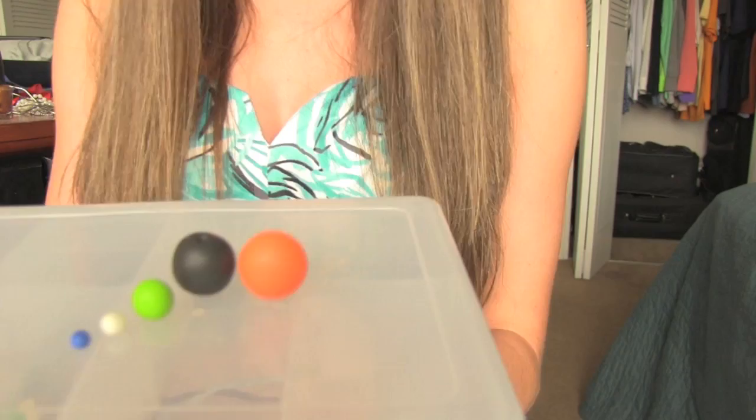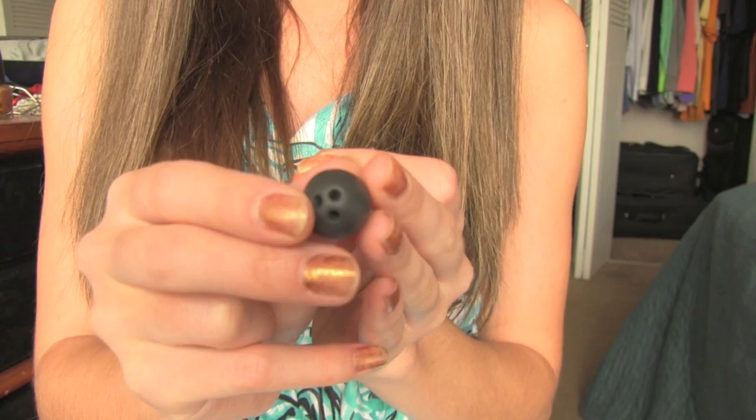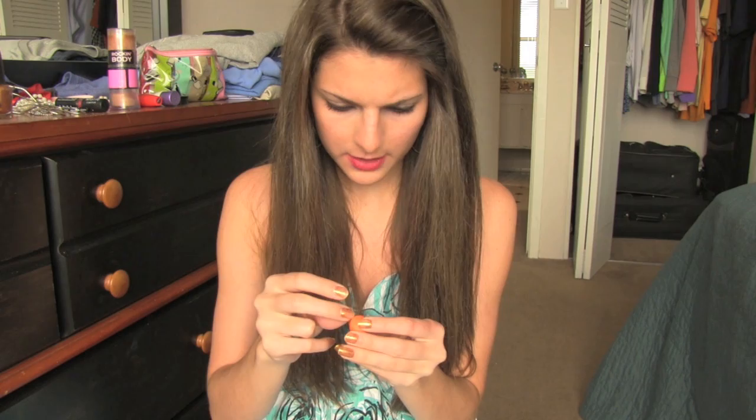Oh my gosh, the balls are falling! I did figure out that you can poke holes in this clay, like this bowling ball I did. But I don't know how to add stripes or anything yet, because it doesn't say if you can add different colors together — when you go like this, they don't stick. So I'm not really sure what's going on here. I'm going to figure this out.